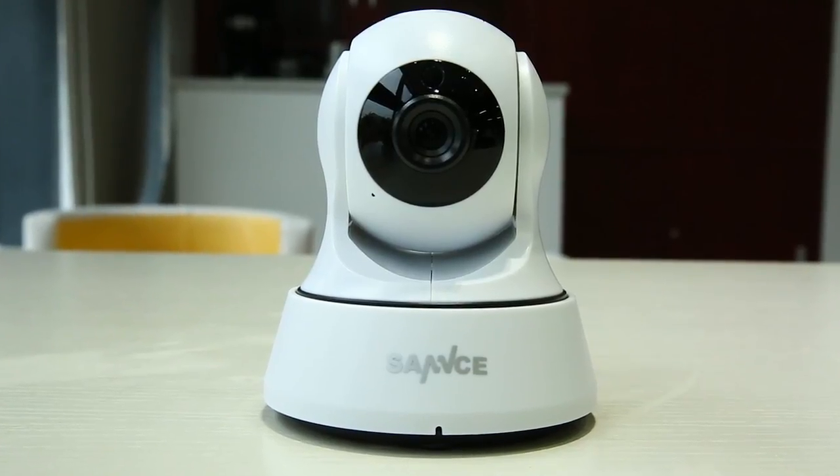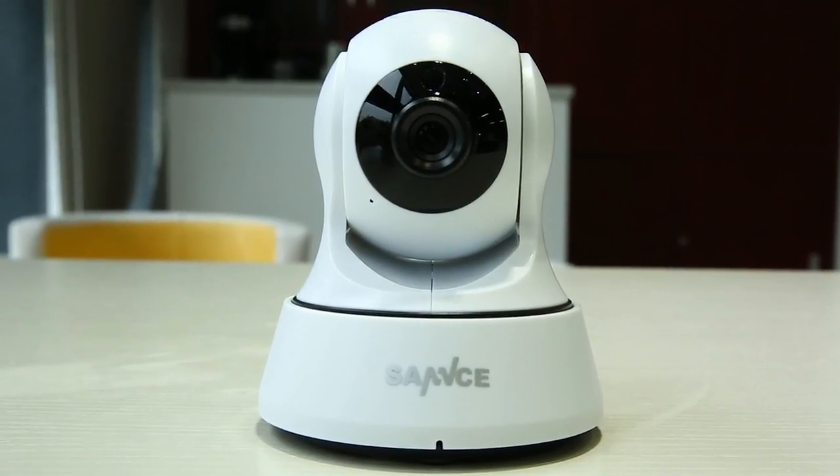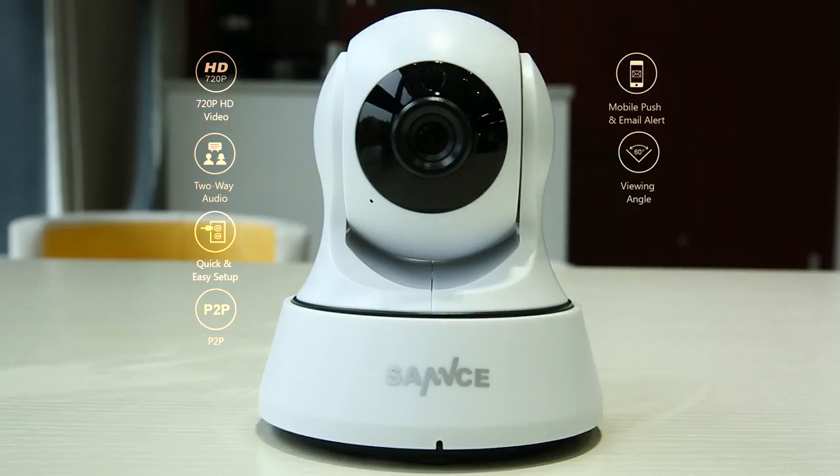Hey guys! This is a short episode on how to set up our Smart Wi-Fi Camera i21AG. This smart wireless camera boasts lots of amazing features like 720p HD video, two-way audio, quick and easy setup, P2P remote access and more.